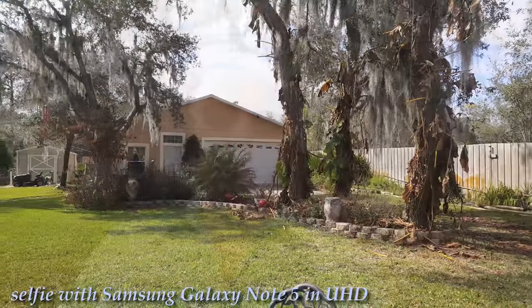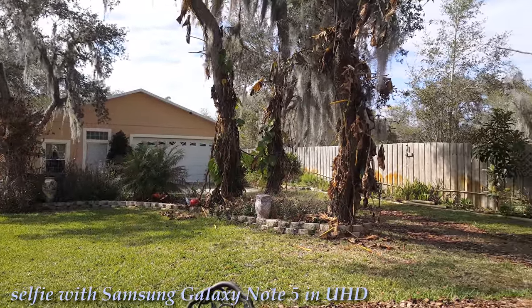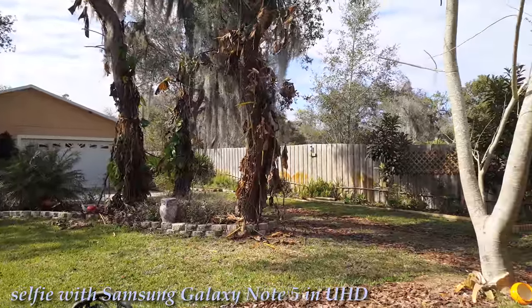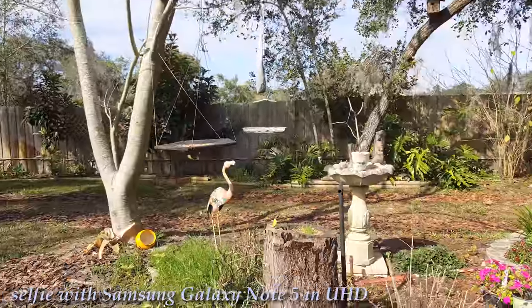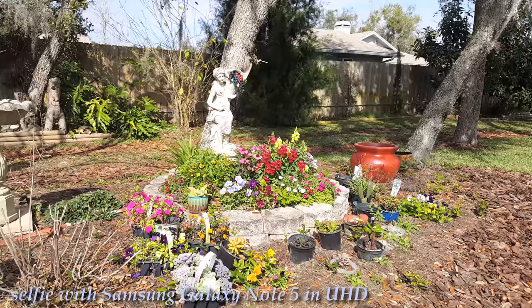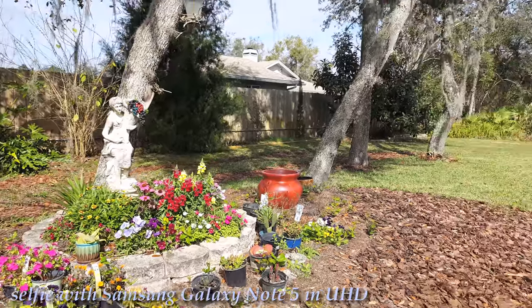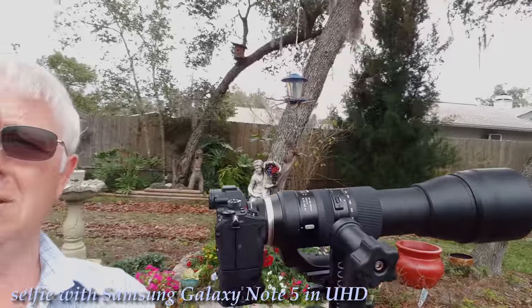Hi everybody, this is Alex Fedekov, welcome to Central Florida in February. As you can see, we got some frost here a couple weeks ago and all our tropical stuff is damaged, but we managed to save some flowers and the grass is still green, so everything is good.